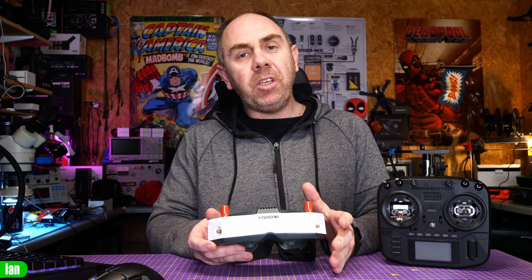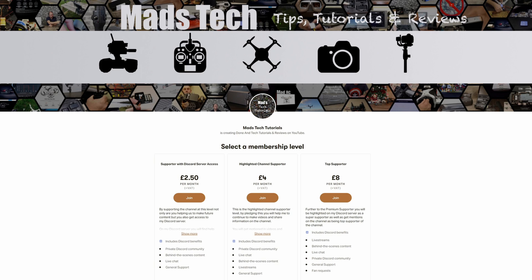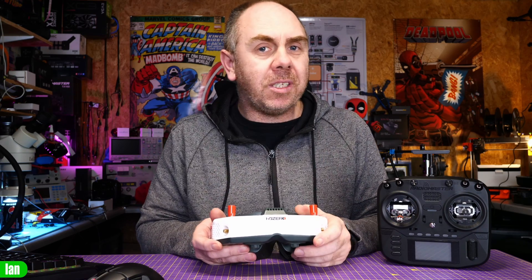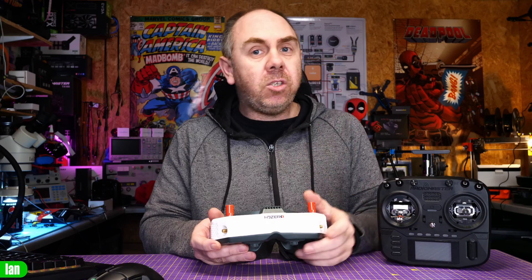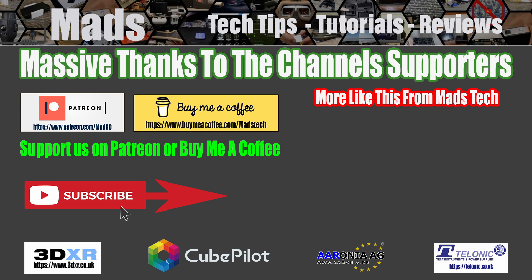If you have found this video useful, please make sure you are subscribed, and please consider checking out the links to Patreon and Buy Me a Coffee in the description. It is only through the support of my Patreons that I'm able to keep making content on this channel. A massive thank you to all of my Patreons. If you'd like to have any questions answered or want to know more, put it in the comment section and I will try and answer them there. Please do stay safe, and I will speak to you soon.